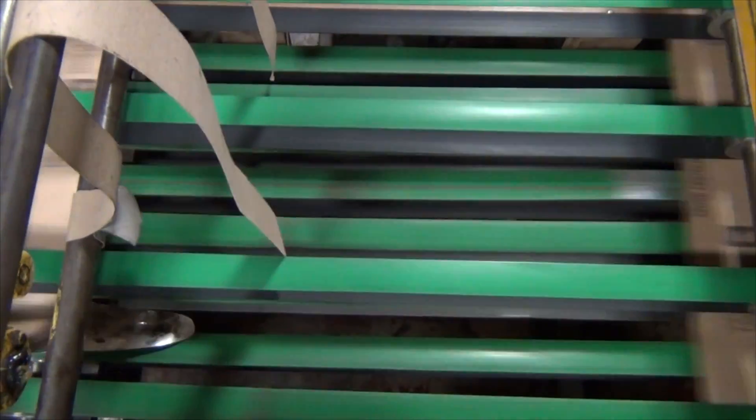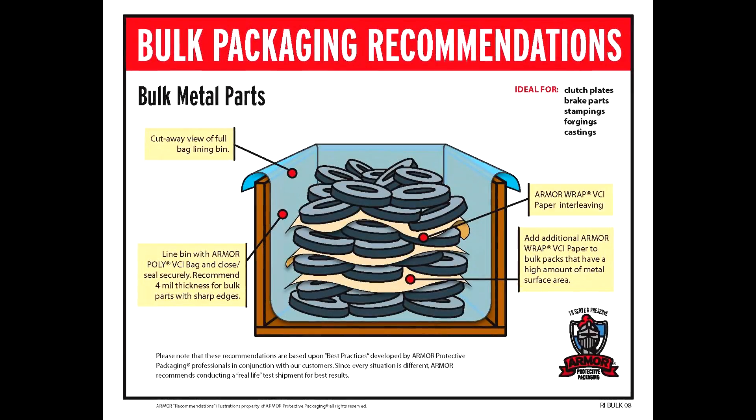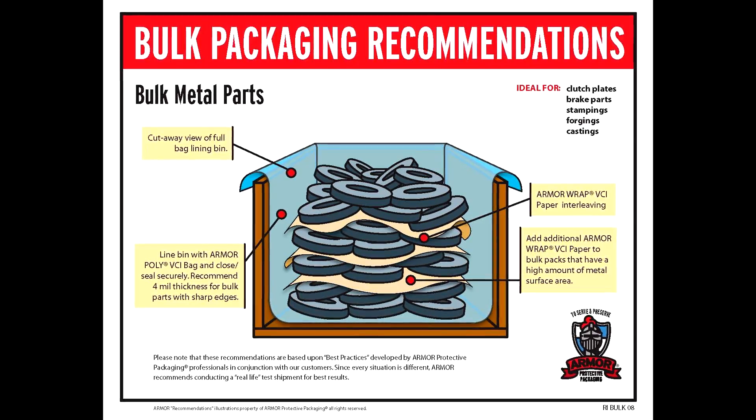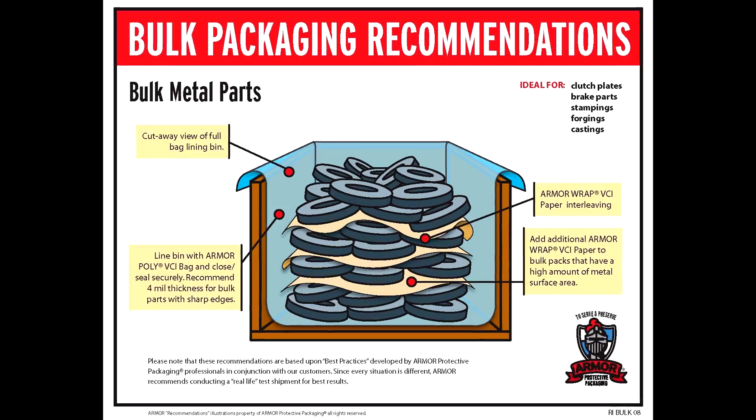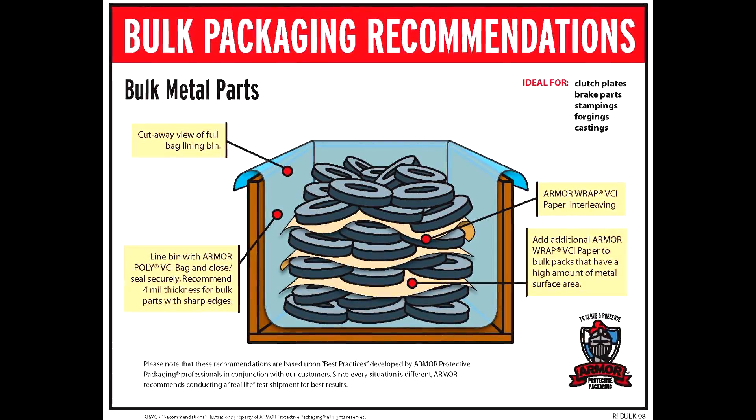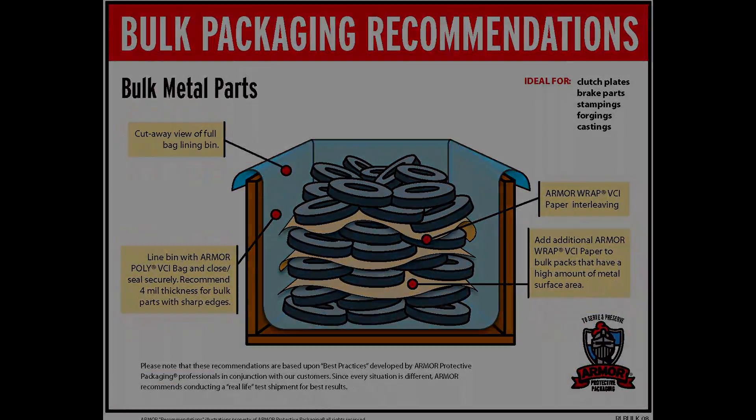While some VCI manufacturers only coat their paper on one side with VCI, we coat them on both, allowing for true interleaving capabilities and lessening confusion when wrapping parts as to which side contains VCI. Plus, this also offers more vapor protection for your part.